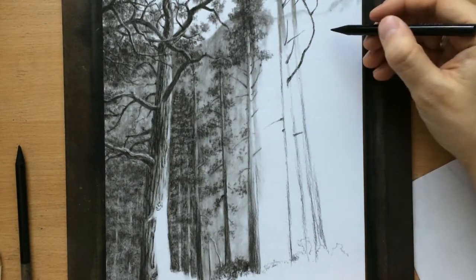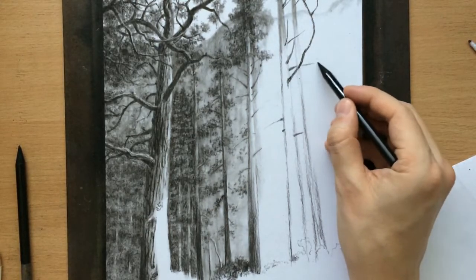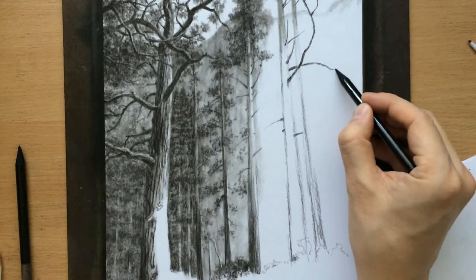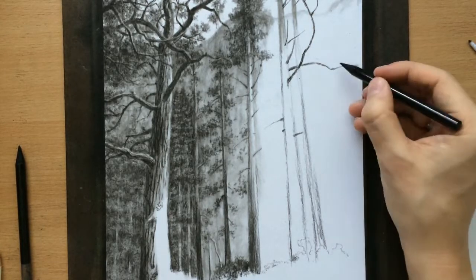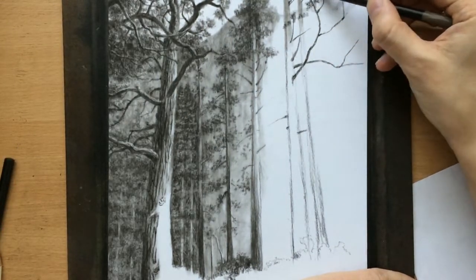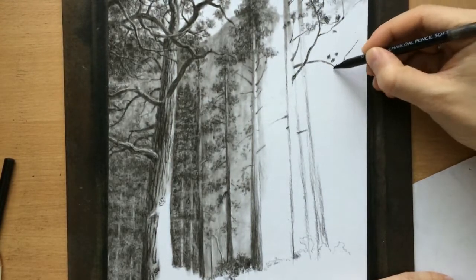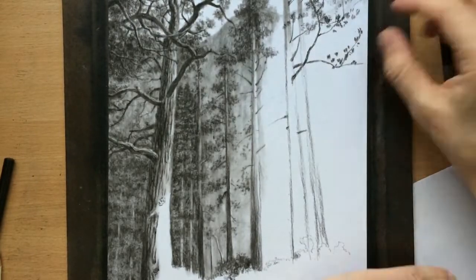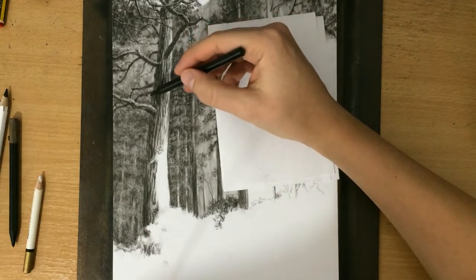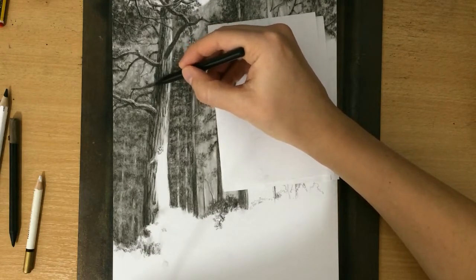Some thicker, some thinner, all in different shapes and directions. Here's another long one. I'm going to make those clusters a little bit bigger, and now I'm going to work on this tree a little bit more.